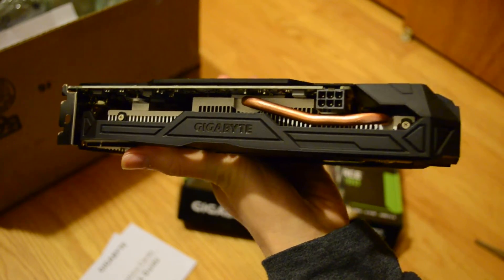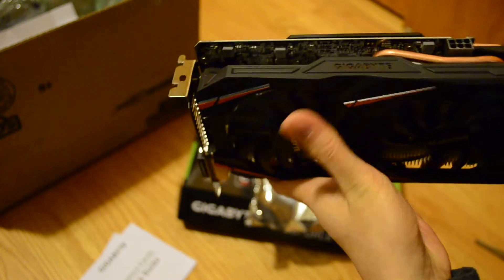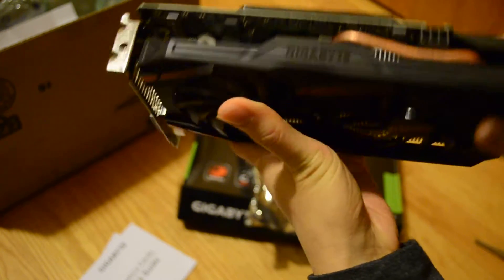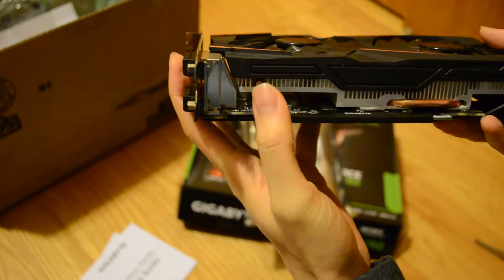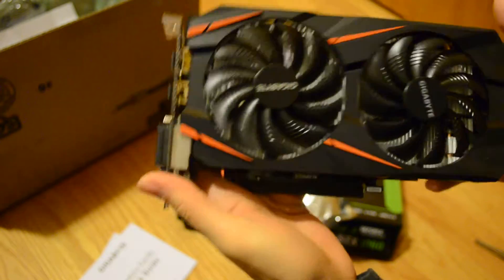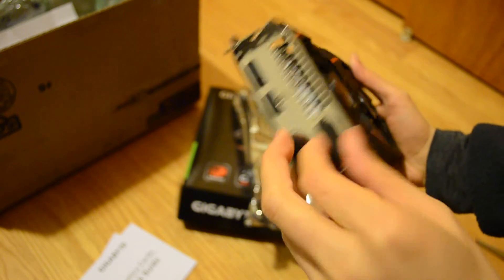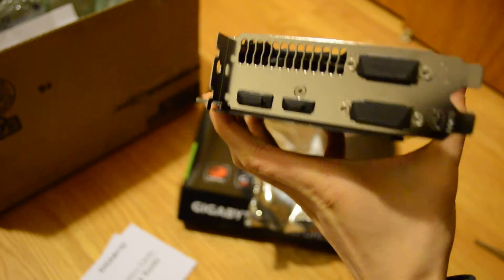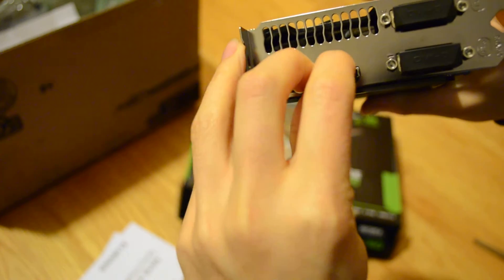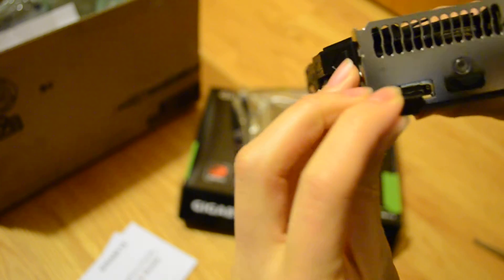My previous one took two of them — either two six-pin or two four-pin. But it has this cool looking copper heat sink thing. My previous one was just a blower card. Oh, maybe I shouldn't be messing with the fans. This looks really awesome. It comes with these shields.